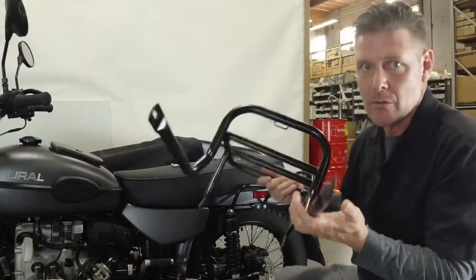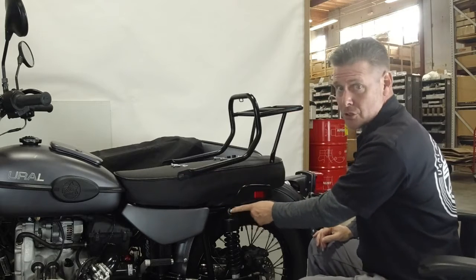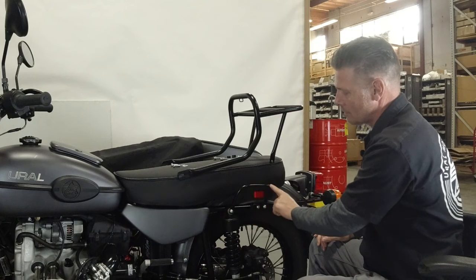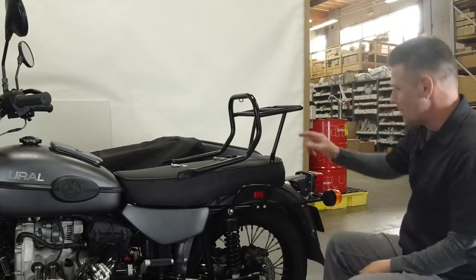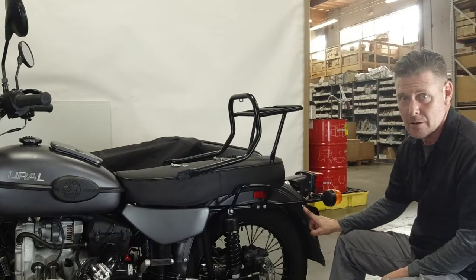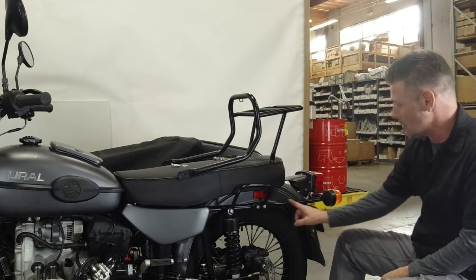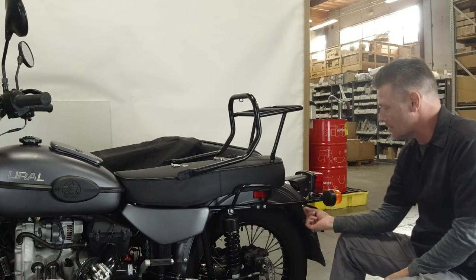To demonstrate where this rack is supposed to mount: the front two holes go to the upper shock bolts that also hold on the front part of the passenger grab handle, and the back hole goes to the rear fender mounting point that also holds the fender clip and the fender together.